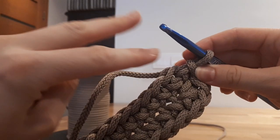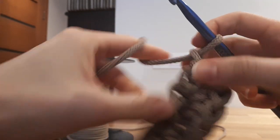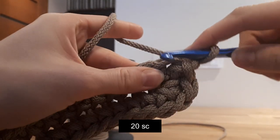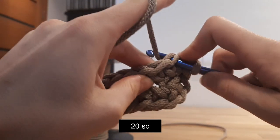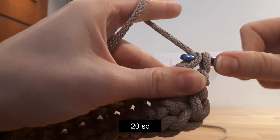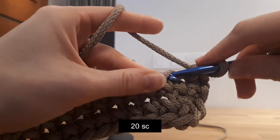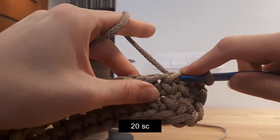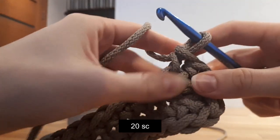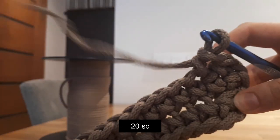Now round 2. Let's start by chaining 1. Now let's continue with 22 single crochet. Yarn under, pull it through. Yarn under, pull it through. I will show it slowly — yarn under, pull it through, yarn under, pull it through. So we made 2 single crochet.